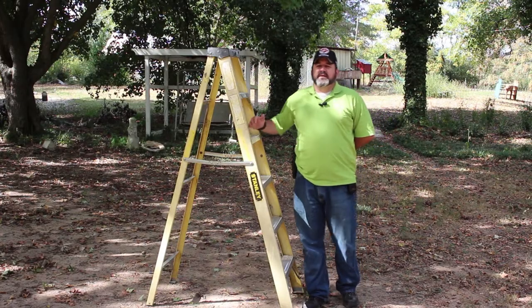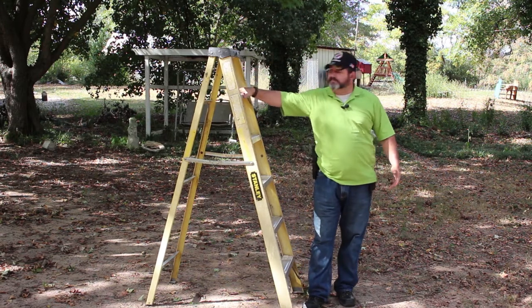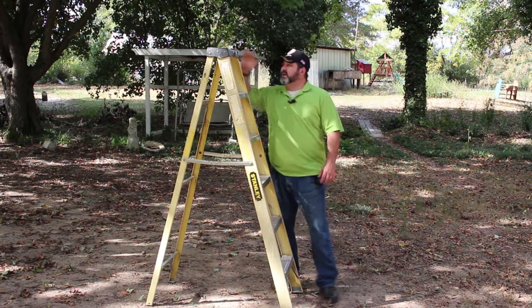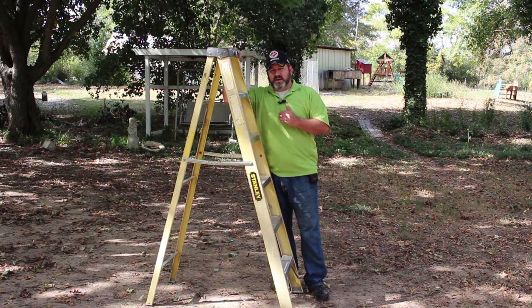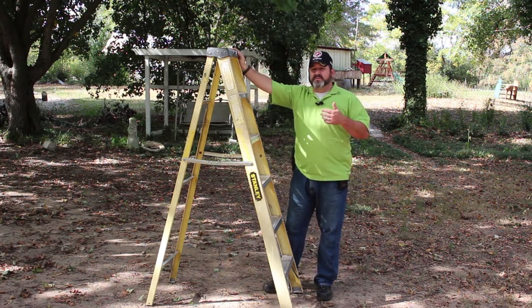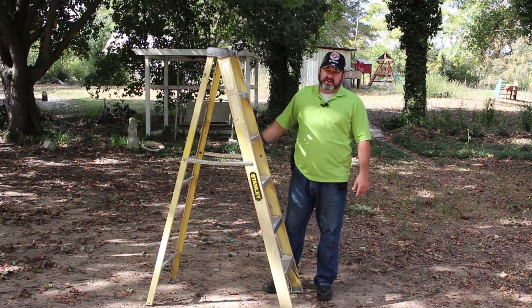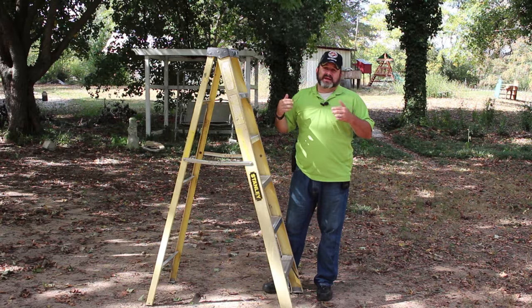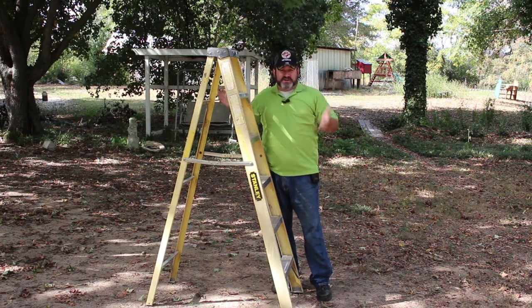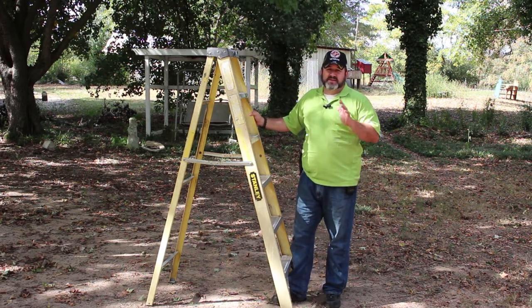A-frame ladders, or step ladders, come in all different lengths and sizes. We have a typical six-foot A-frame here. They do get larger, all the way up to 12 and 16-foot A-frame ladders — mostly used in churches or construction sites when reaching up high to change light bulbs and such. But they all get carried basically the same way.